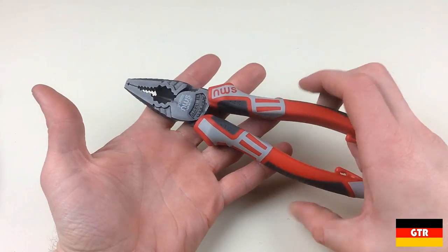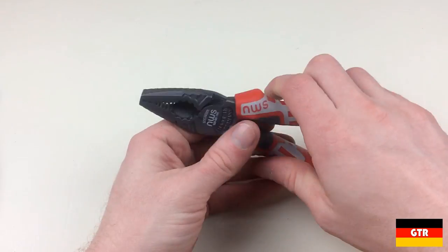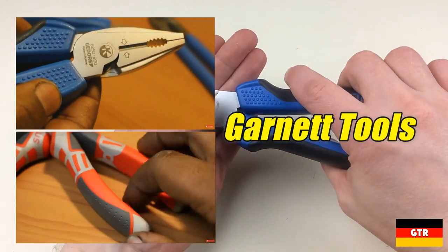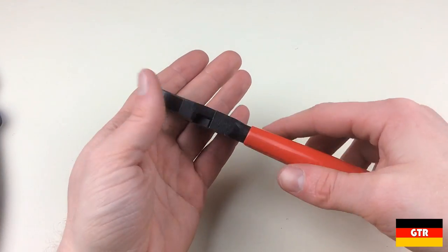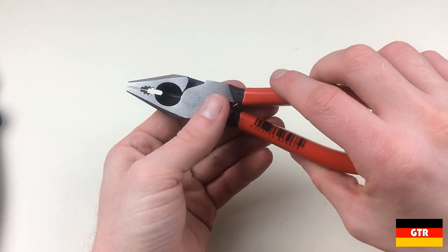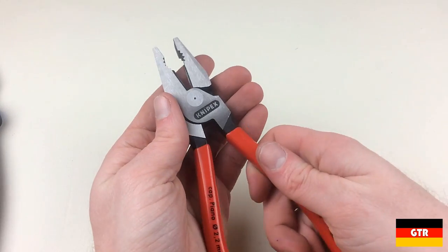Hopefully you enjoyed the showdown of three German brand 7-inch combination pliers. Check out the link in the description to the full review. Also take a look at the videos done by Garnett Tools on the Ghidorah power pliers and a similar NWS pliers set. In the description are also KC Tool and Amazon product links to all of these products where applicable. Don't forget to like, comment, and subscribe — I'll catch you guys next time.